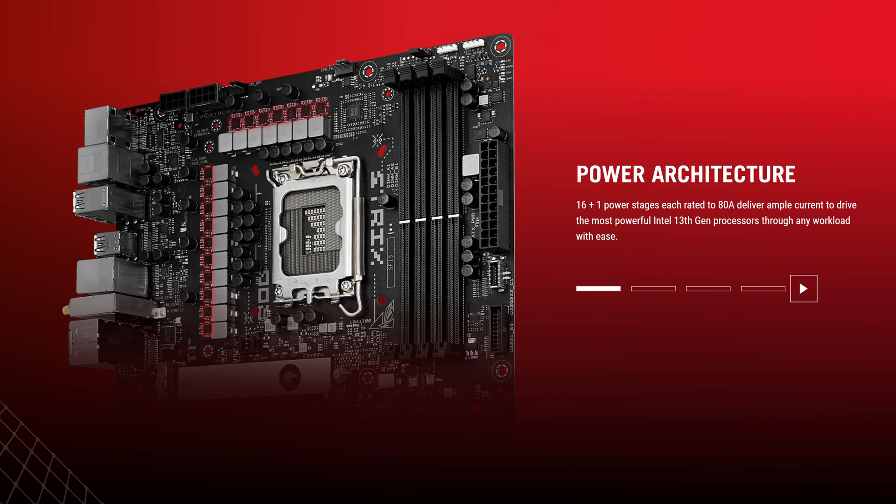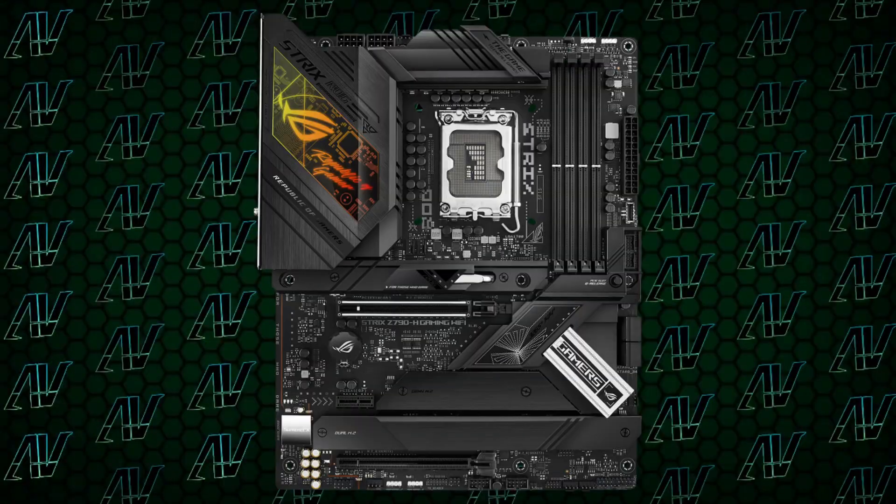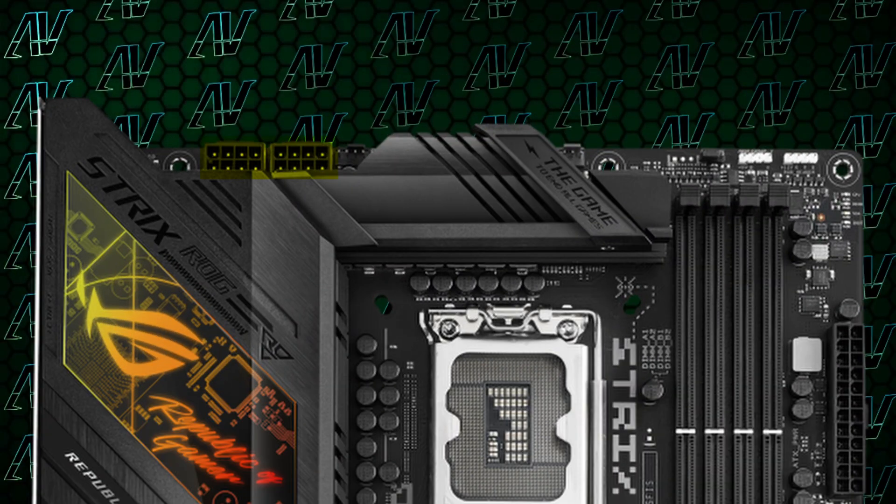Starting off with CPU power, you have 16 plus 1 power phases in total — more than enough for even the power-hungry Intel CPUs in the high-end, especially when combined with two full 8-pins for CPU power as well.